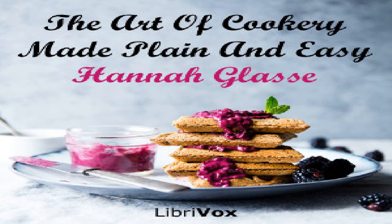Section 40 of The Art of Cookery Made Plain and Easy by Hannah Glass. This LibriVox recording is in the public domain. Additions, first printed in the fifth edition and now enlarged and improved.